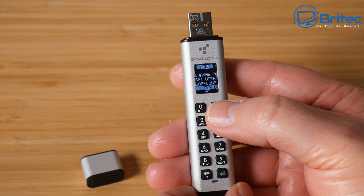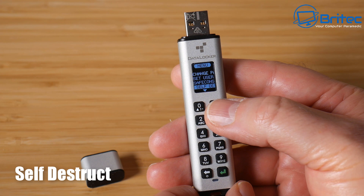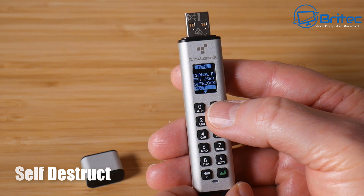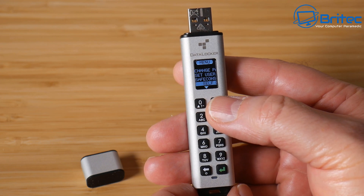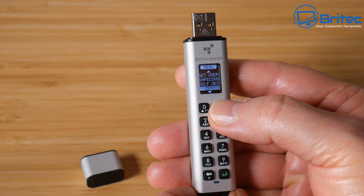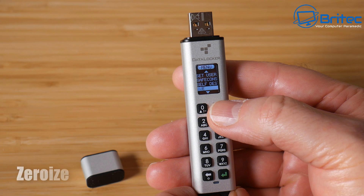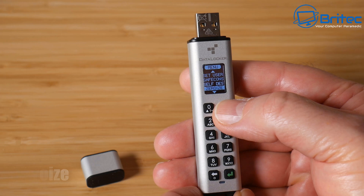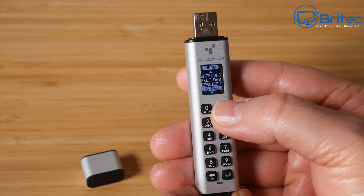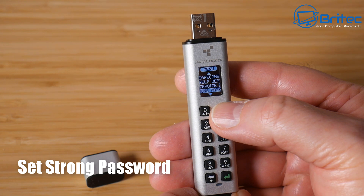Self-Destruct is the setting where you configure the number of failed password attempts before the data or decryption key is wiped. If someone tries to brute force access to your drive, you can set a minimum of 10 attempts before the self-destruct triggers and removes all data. Zero-Rise is a secure erase function that makes it impossible to recover data — useful if you want to completely reset the drive.